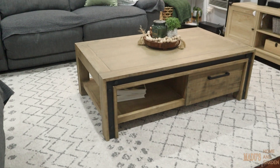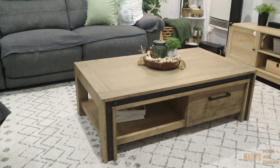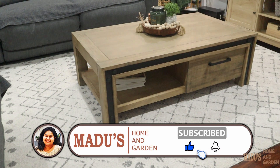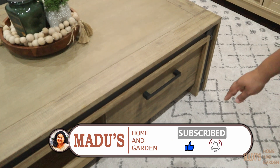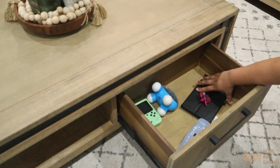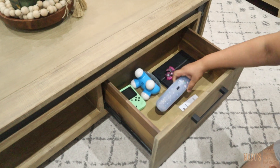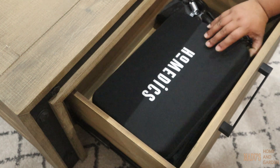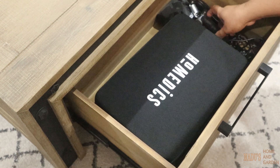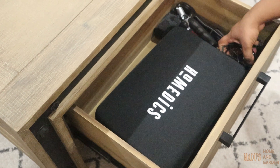This is a round coffee table. If you want to use this coffee table, you can use this part and the drawers. You can use the drawers for a large kitchen.